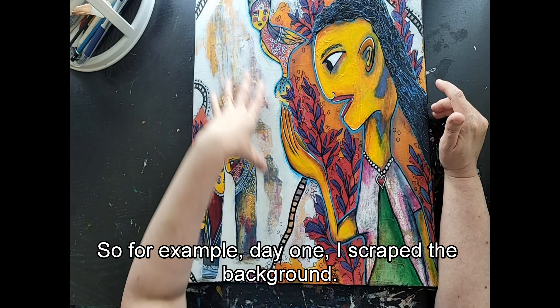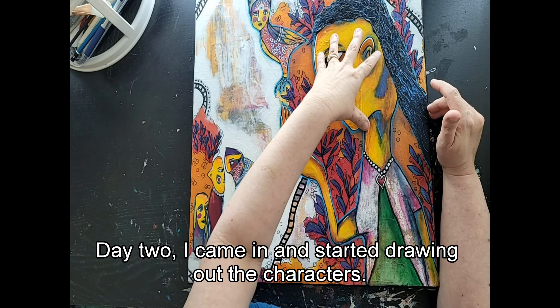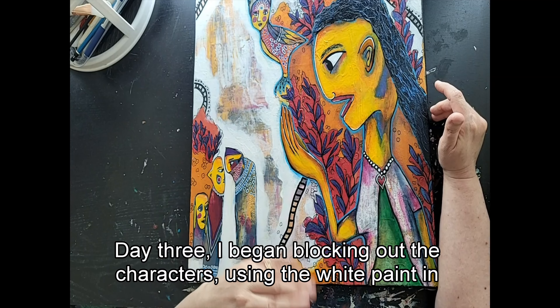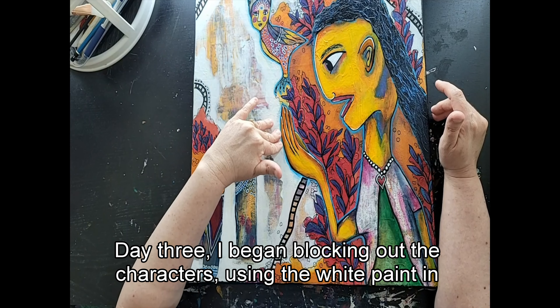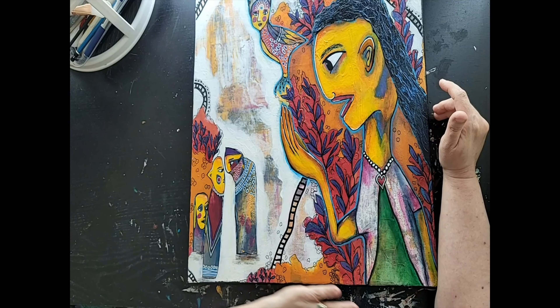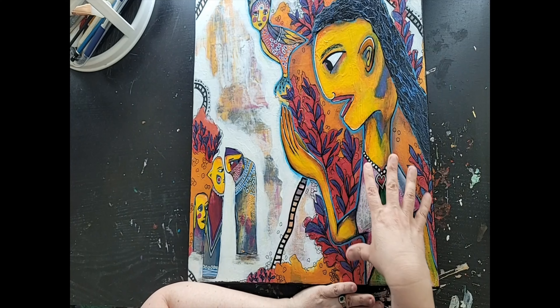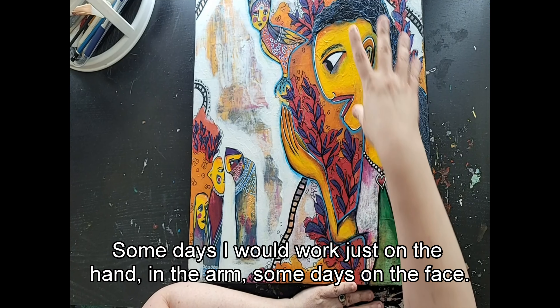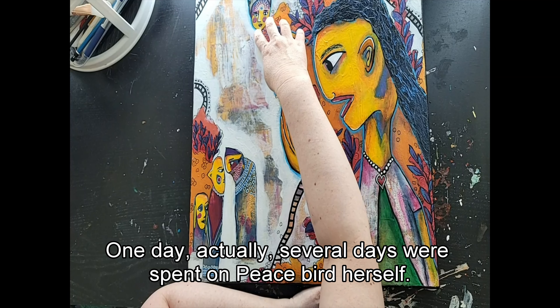For example: day one, I scraped the background. Day two, I came in and started drawing out the characters. Day three, I began blocking out the characters using white paint in the background and also bits of orange. After that, I started adding detail to the characters. Some days I would work just on the hand and arm, some days on the face. Several days were spent on Peacebird herself.